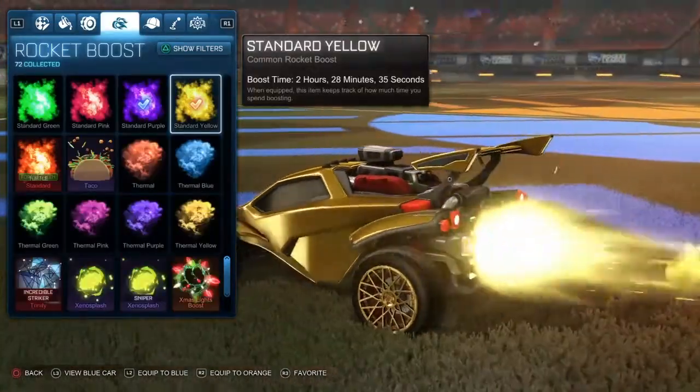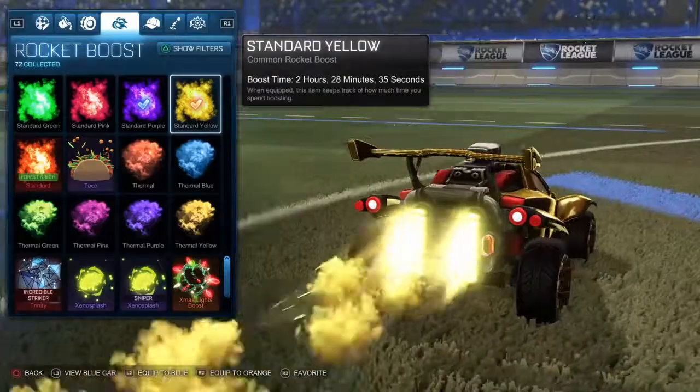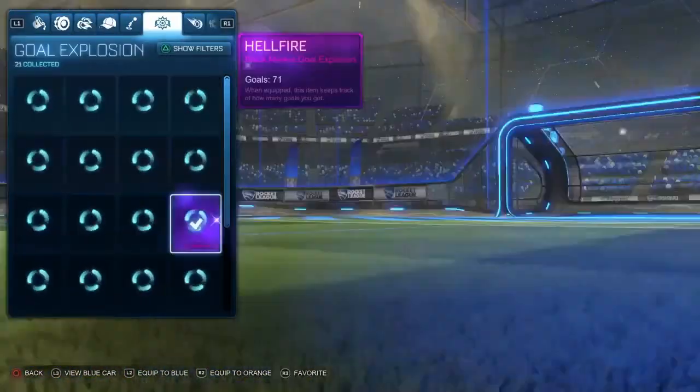I use tunica wheels because they're pretty gold, pretty mint, honestly — they're beautiful. And I use standard yellow boost because it looks like alpha boost and it's cheap. Let's get into the second car right now.